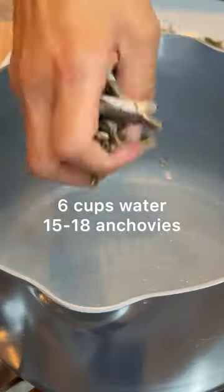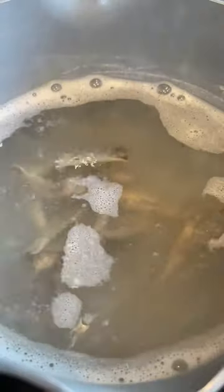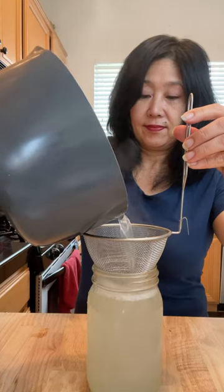For a simple anchovy broth, in a pot bring water and anchovies to a boil. Simmer for about 20 minutes and strain, discarding the anchovies.